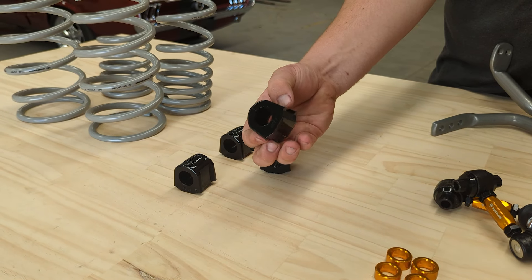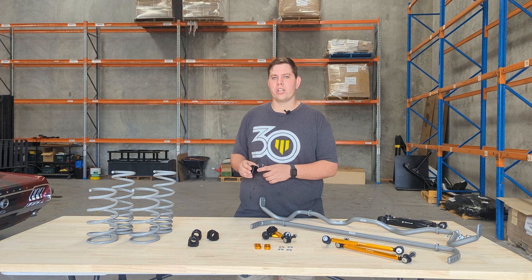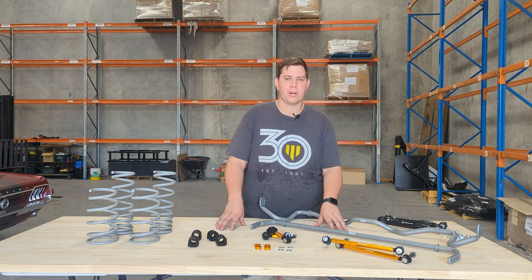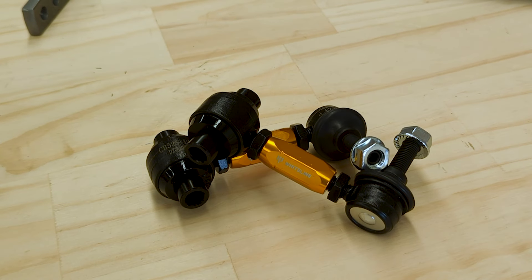Whiteline is famous for its polyurethane, so as always we've included a set of our polyurethane bushes with added knurling for grease retention. In this kit we've also included a set of adjustable sway bar end links, front and rear. This helps ensure that your corner balancing is set perfectly all the time.